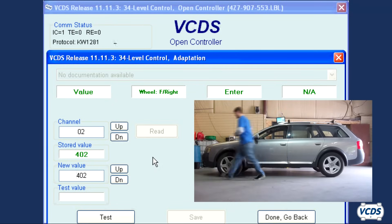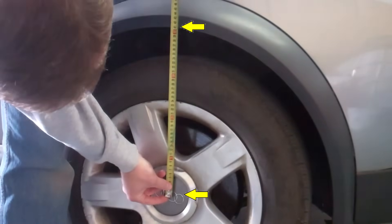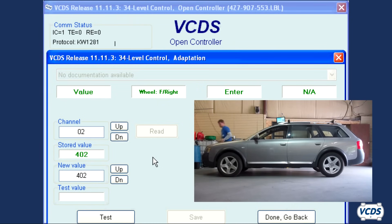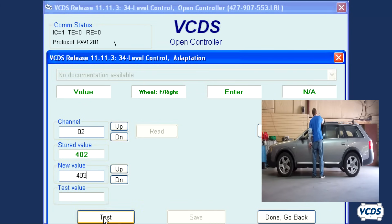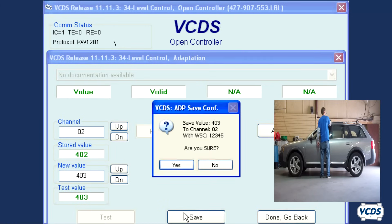Take a measurement at the right front wheel, again from the center line of the wheel vertically to the fender arch. At the right front wheel I measured 403 millimeters, so for the new value I input 403. Click on test, save, and then confirm.